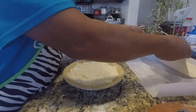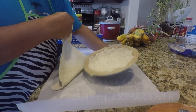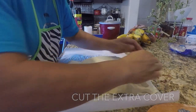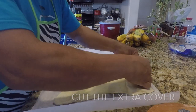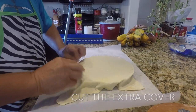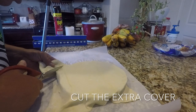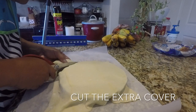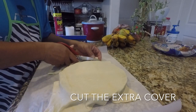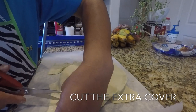And we are going to cover it with the dough that we made. And we are almost done. Cut the extra dough around it and make it thick.